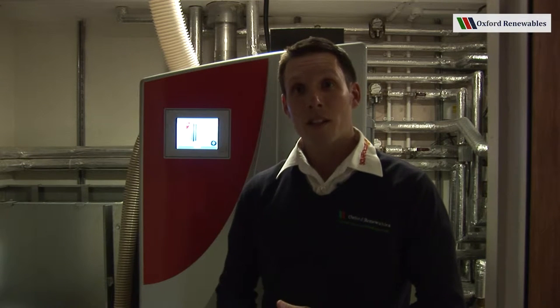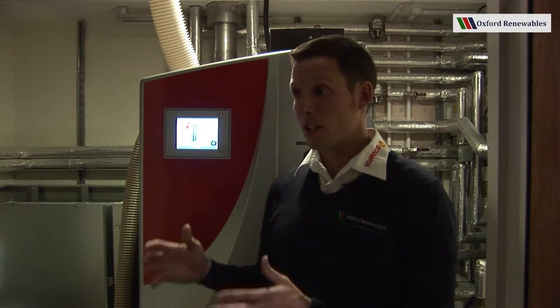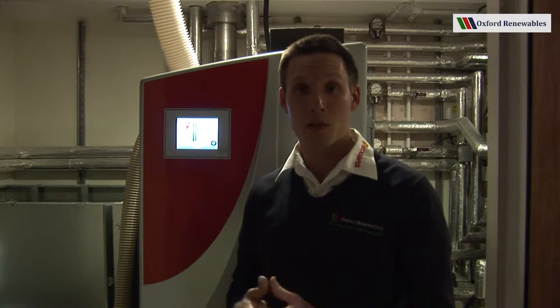The boiler is a very specific type of boiler. In fact it's one of the only kind on the market which actually combines a buffer store — a large vessel of hot water — and the boiler. They've actually been pushed into one so the burn actually occurs inside the buffer store.